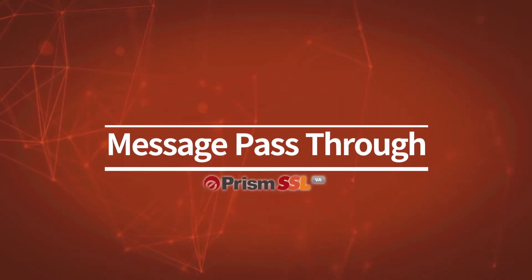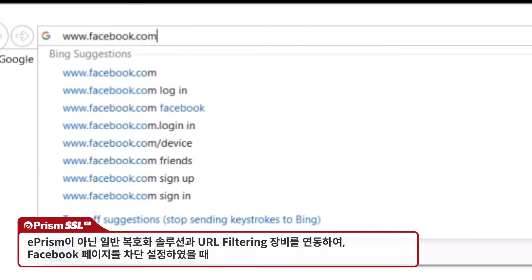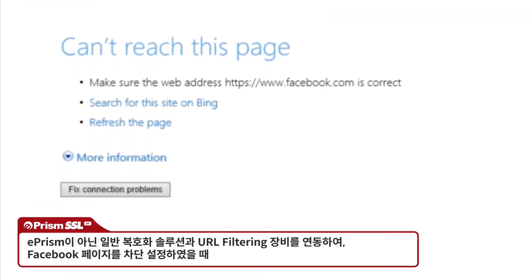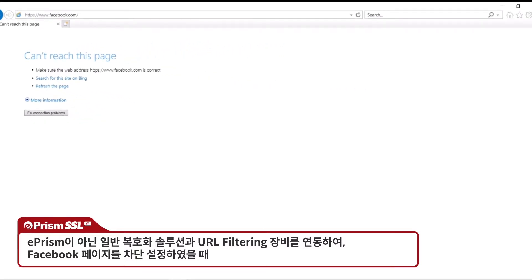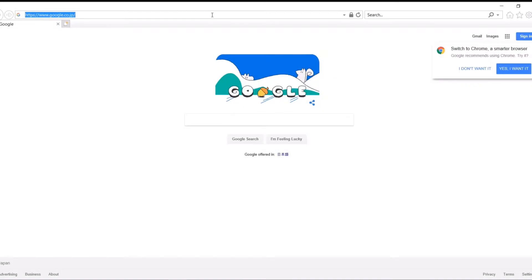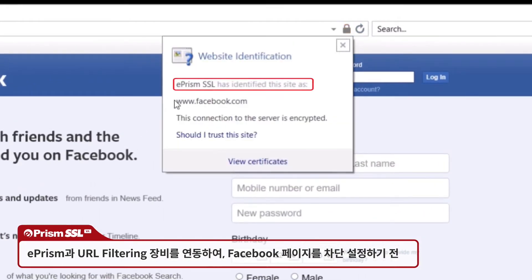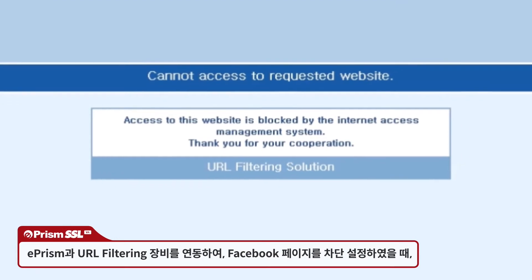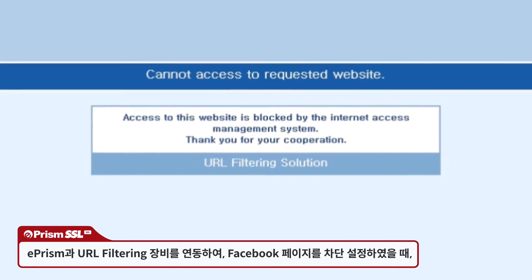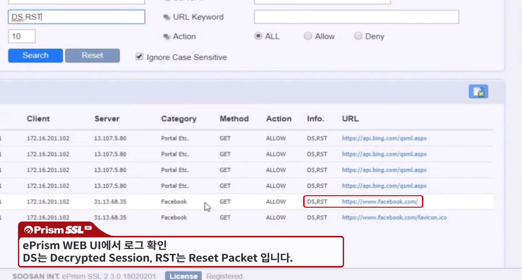Demonstrating message pass-through: when a URL filtering appliance is set to block Facebook but hasn't been connected to ePRISM, or when user access is blocked by a URL filtering appliance connected to a basic decryption device, an error page is shown and the filtering appliance isn't working as it should. After connecting ePRISM but before any policies are set, Facebook is visible and signed with the ePRISM certificate. After policies have been set, Facebook is blocked and the correct error message from the URL filtering appliance is shown. DS and RST information can be verified in the ePRISM web UI.